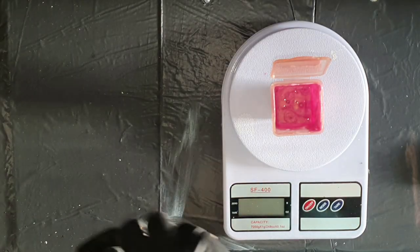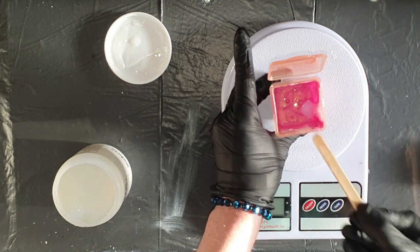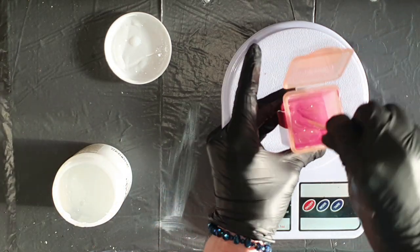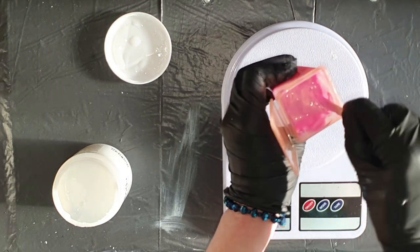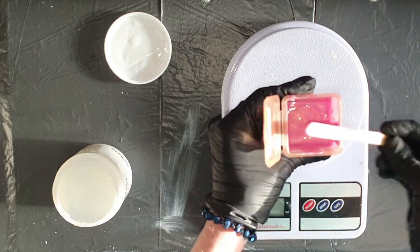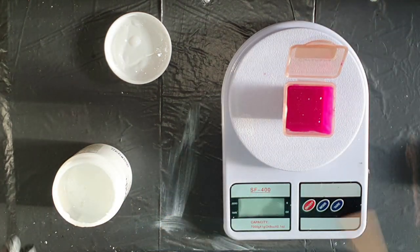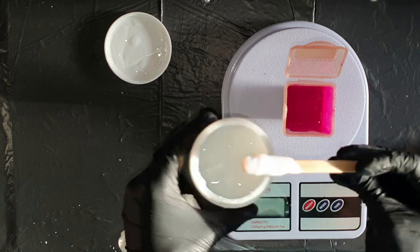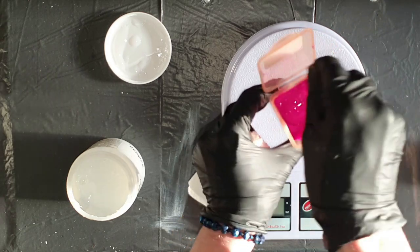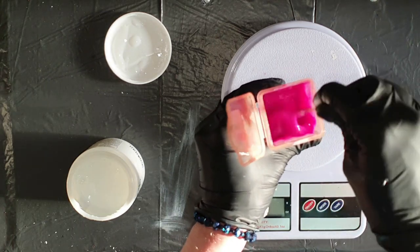I'm also going to add clear tar gel — half a teaspoon. I forgot to add this in the other two colors, so I will do that also. This tar gel, also called String Gel, I'm using it from Golden but you can also buy it from Liquitex. This tar gel is to make the paint a little bit more elastic and to improve the flow of the paints. That's why I'm adding only a little bit into the colors.